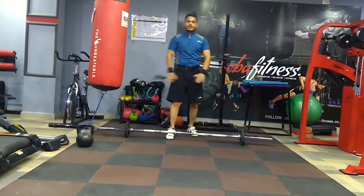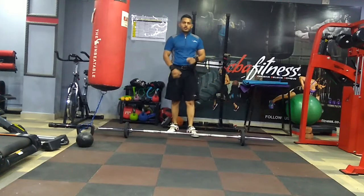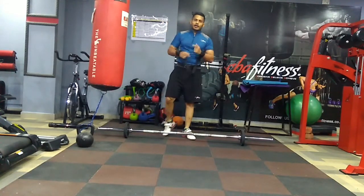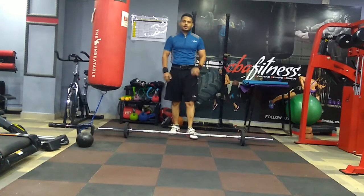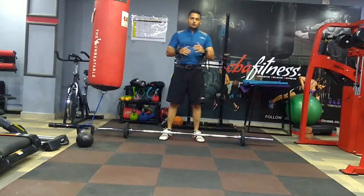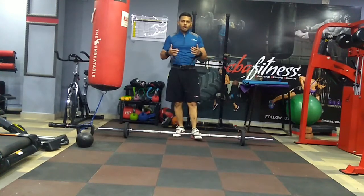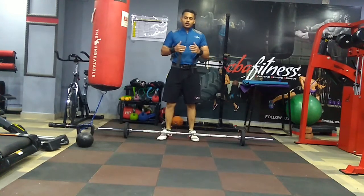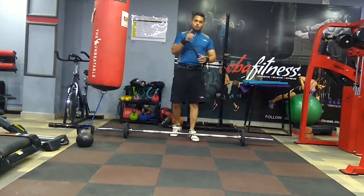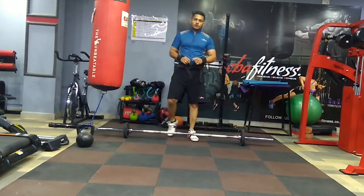I have done 10 reps with 2.5 kg. Again I will be doing parallel bar dips, and then again I will be increasing the weights. This is really a taxing exercise. Once you do it, you will notice that your breathing goes high and the gains you will make in terms of strength will be amazing. Please do try this workout — it is very effective.